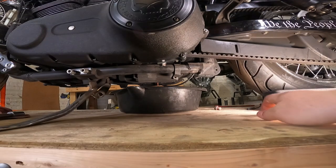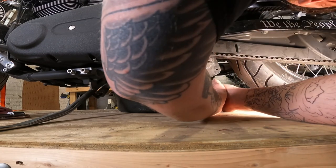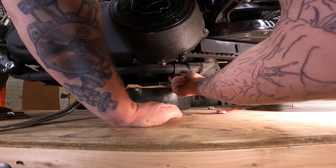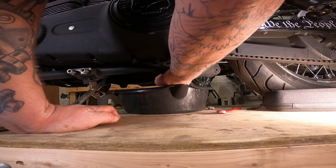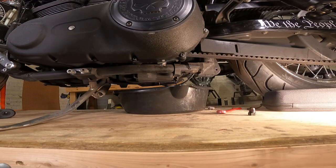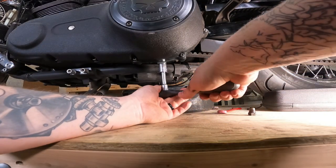While that is draining, we're going to drain the engine oil. Five-eighths wrench. Once that's loose, you're going to want to have your drain pan ready, because as soon as you take this plug out of here, oil is coming out. And last but not least, the primary oil.